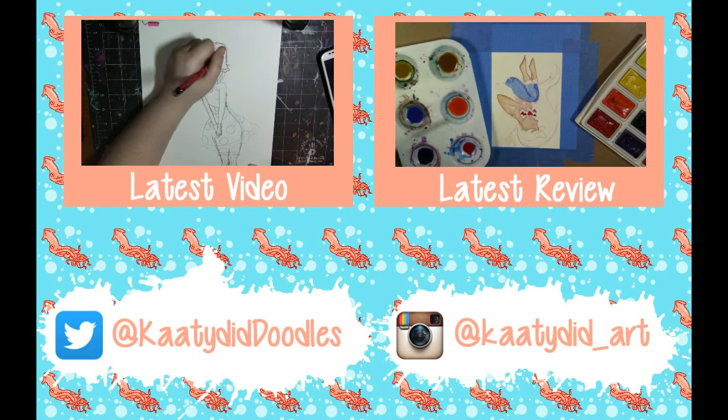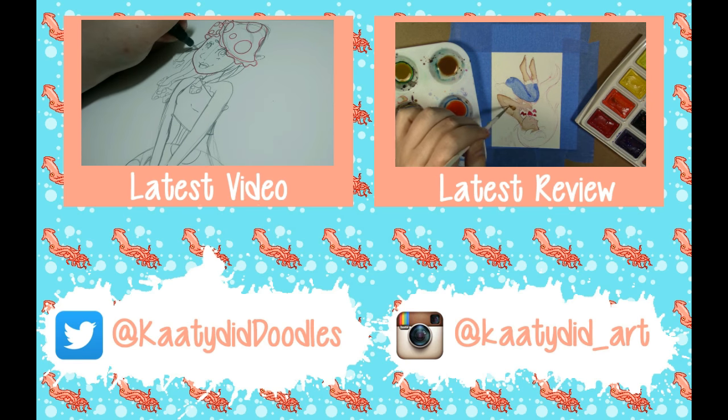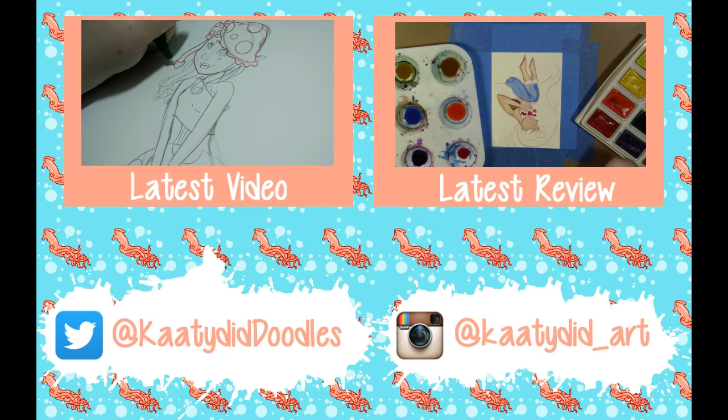This is a new character of mine — I designed her on the way to one of my trips back in July, and I haven't done anything with her. She doesn't even have a name yet.